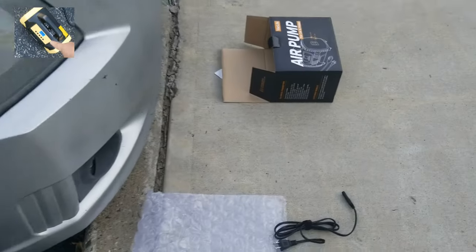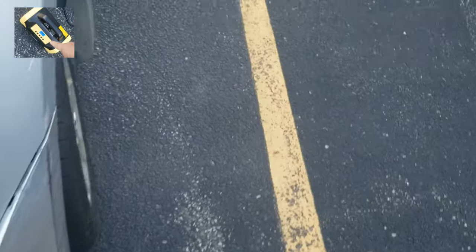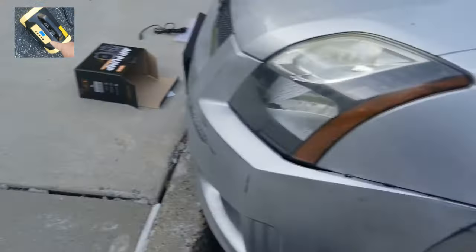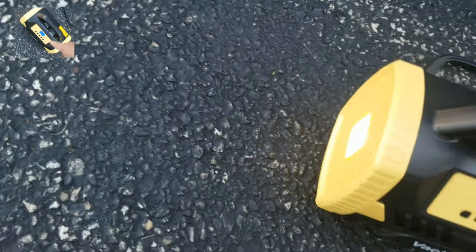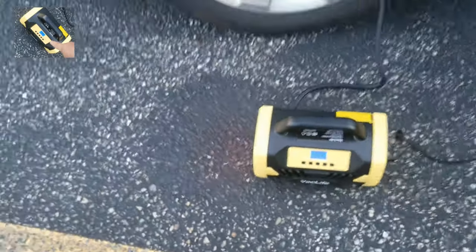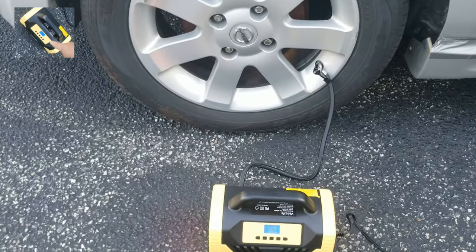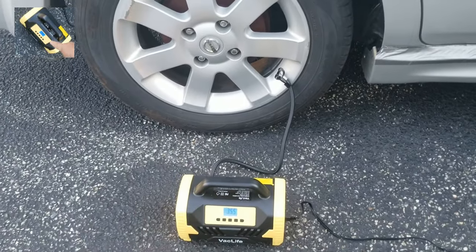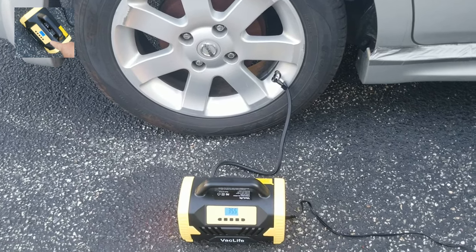All four tires done. I want to thank Vac Life for sending this to me for review — I really appreciate it. People say these devices are all the same, but they're not. The Vac Life has that emergency light in the back, which I really like — when you press it you're facing the street at night. It also has a handle so you can walk around, and it has both a 12 volt and an AC adapter, unlike others that only have one. You can blow up tires, tubes, anything you want. I totally recommend it, especially for RV nomads.